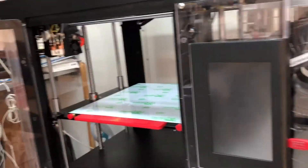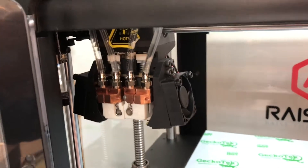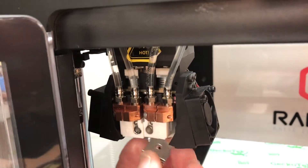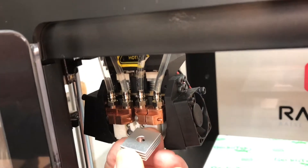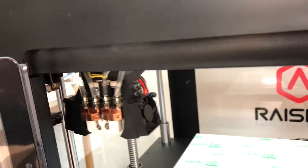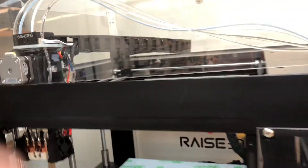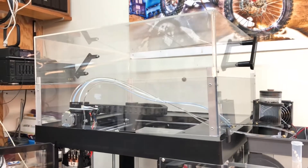In my last video I talked about the copper heat sinks. I thought I would just show the original aluminum heat sink for comparison. It was air cooled and the new ones are liquid cooled. I won't go over that entirely, but I'm going to show my top cover in place.